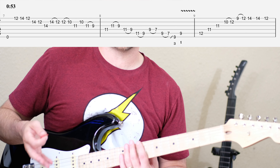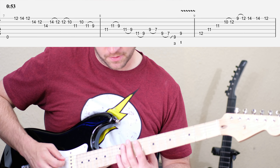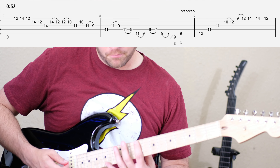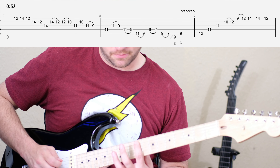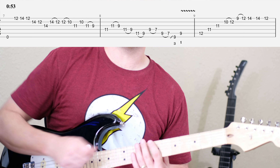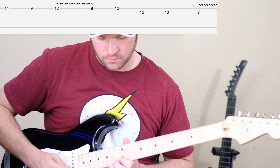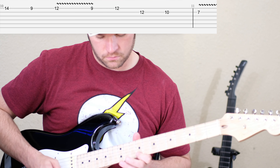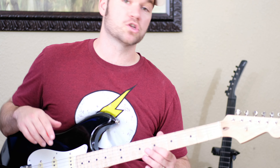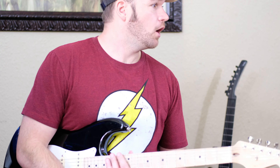Next, we ascend through the summer home arpeggio shape that Eric Johnson's been doing — mostly it's an F sharp minor triad. It's the exact same shape as what we did in E minor pentatonic. After that, he just kind of walks down, going back and forth from box 5 to box 4, then resolving to the root F sharp on the 2nd string 7th fret.